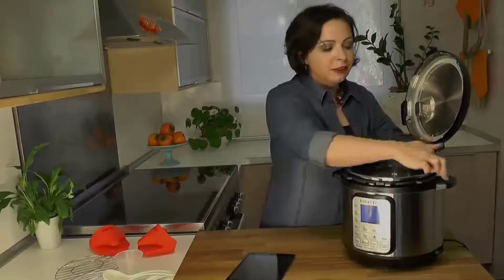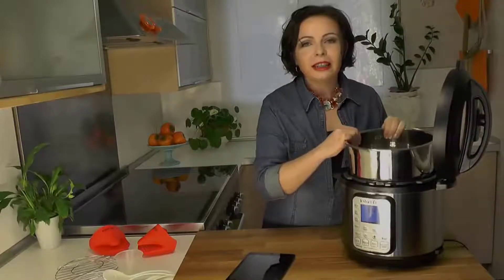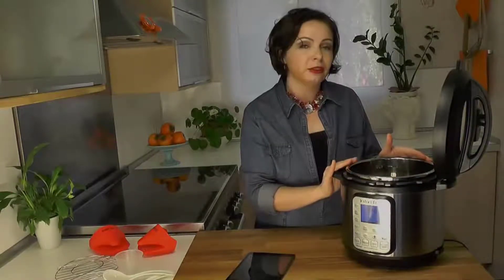They've kept these nice little slots in the handle to hold the lid, and there's still this great stainless steel bowl. You can see my previous video on the Instant Pot Duo to find out about all the nice little touches that this cooker has.